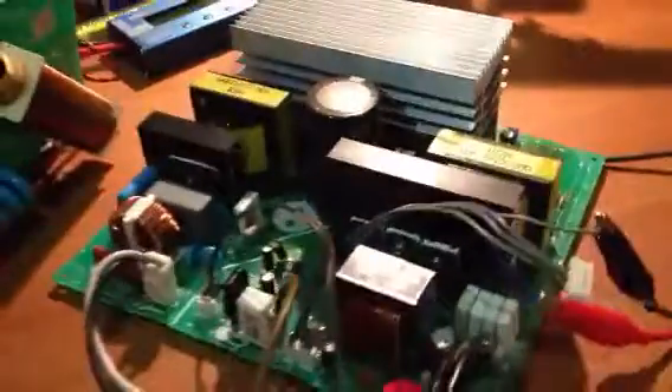You can see the ballast with all the associated power circuitry, connected directly to the mains power. My power supply is running at 12 volts to power the low voltage control circuitry on the ballast.